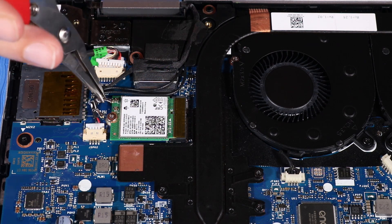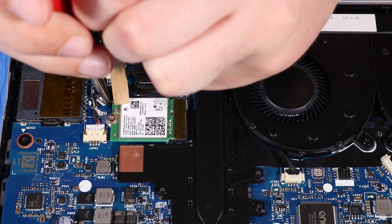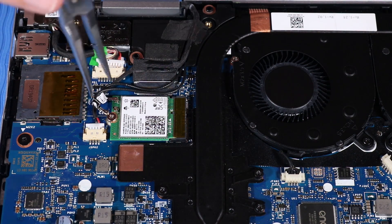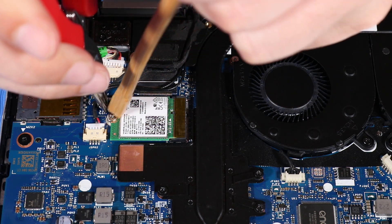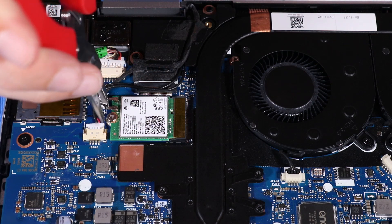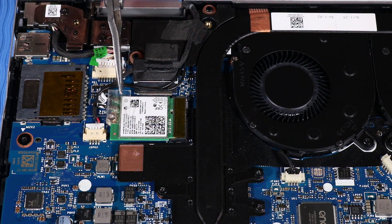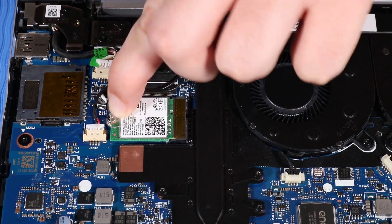Reconnect the wireless antenna cables to the wireless LAN module. CAUTION: Use care when connecting the wireless antenna cables to the wireless LAN module, as a damaged cable or connector can degrade notebook performance. Replace the plastic mylar over the wireless antenna cable connectors on the wireless LAN module.